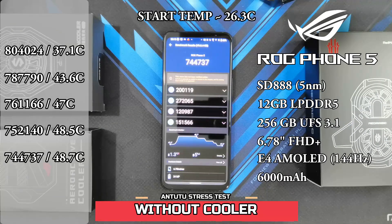Alright guys, so the fifth and final test is done. The final score is 744,737 and it naturally hit 48.7 degrees. So I guess that update really helped.